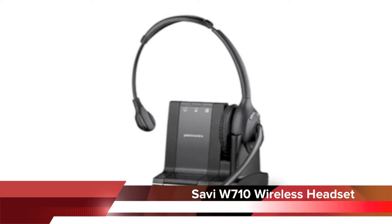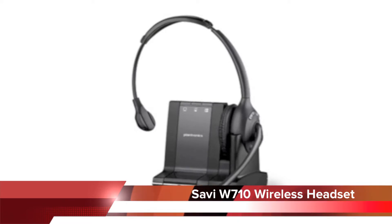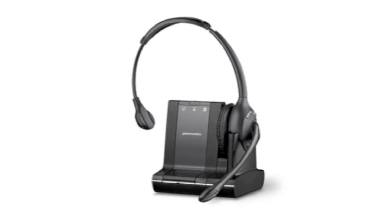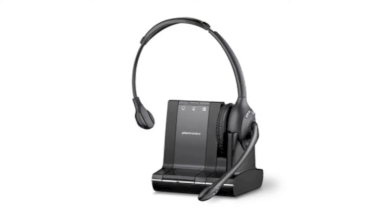This headset's direct setup guide will feature the Savvy W710 wireless headset. Please note the Savvy W720 binaural version will be displayed in the following video, but the setup for the W710 is exactly the same.